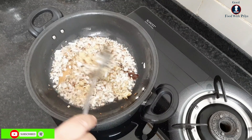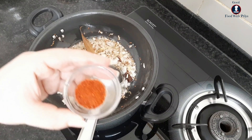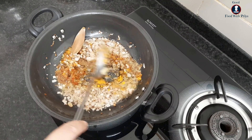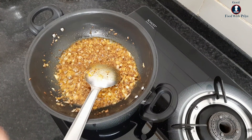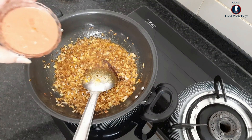I will add coriander powder, jeera powder, lal mirch powder, and garam masala powder. Now we mix it. After mixing, I will add hing powder and then add tomato puree.